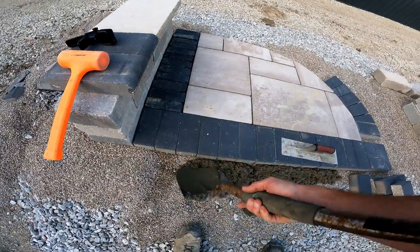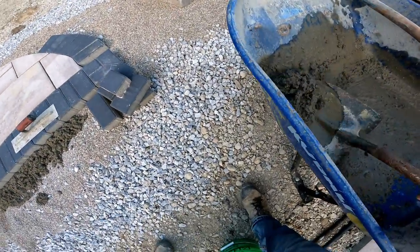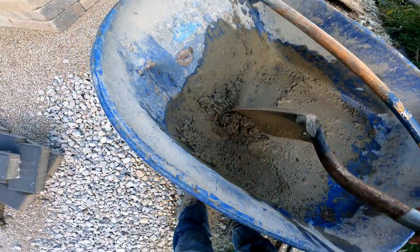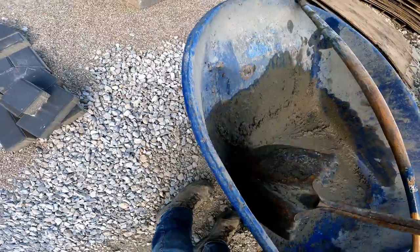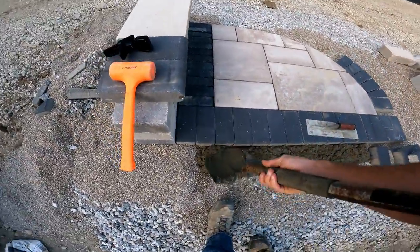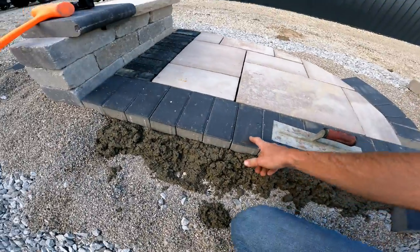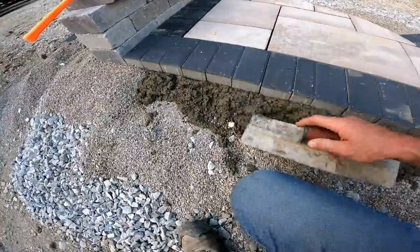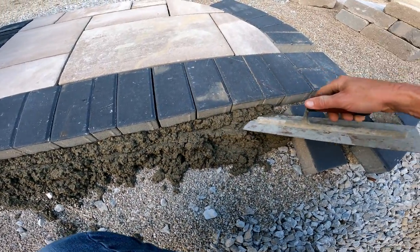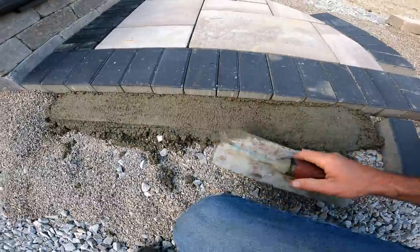We're laying the concrete in here — it's okay if some nines get mixed in, whatever. We want to be careful not to get concrete on the pavers; you might wet your pavers down prior to this so that if you do spill some on top, it'll wash off a little easier. We're going to make sure we work the concrete into any voids underneath there and get it filled all the way through.